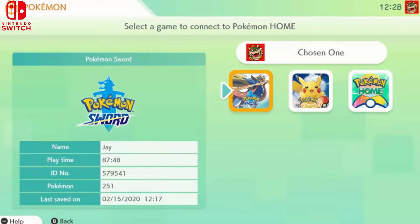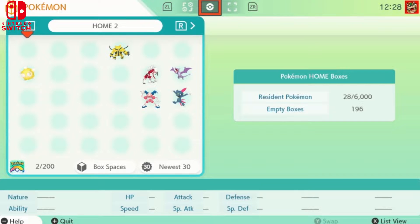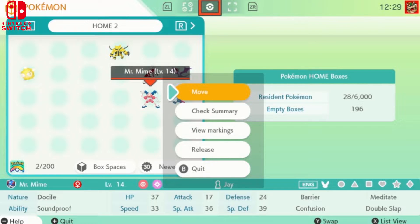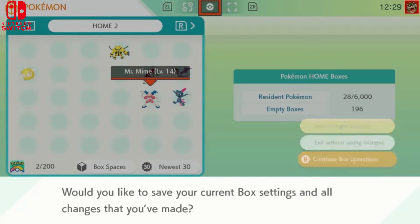Now that Mr. Mime is in Pokémon Home, we'll go back to the mobile app. One important thing: you can't be logged into your mobile Pokémon Home app at the same time as Pokémon Home on your Switch — you can't use both simultaneously. So here's our Mr. Mime that we just transferred. We can move him around from here.